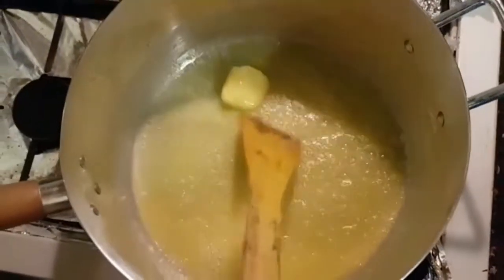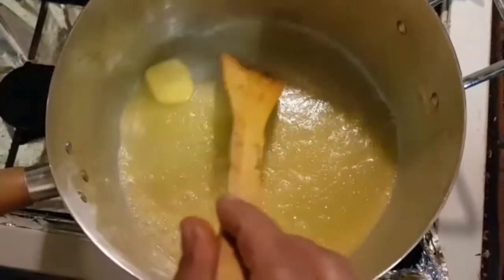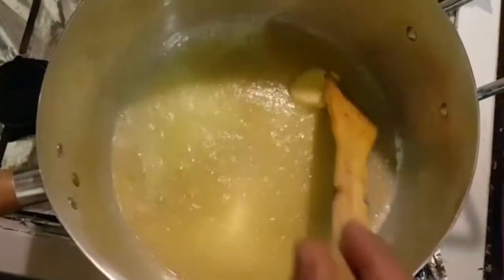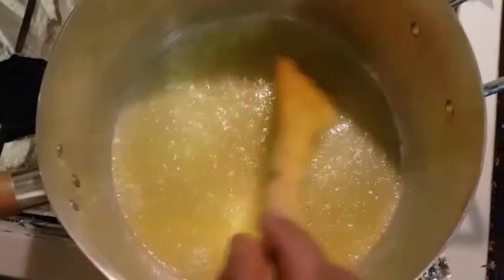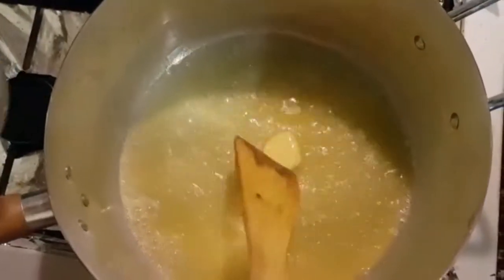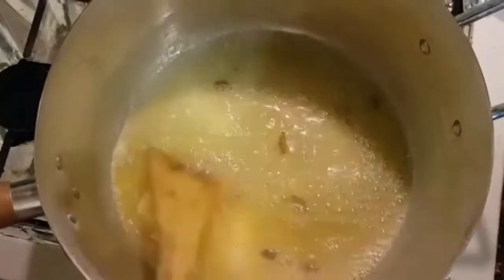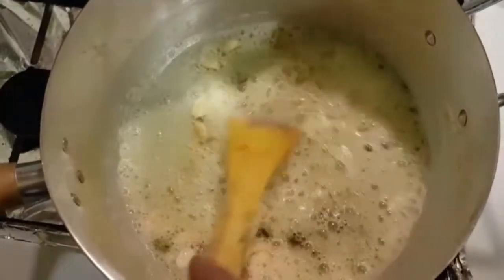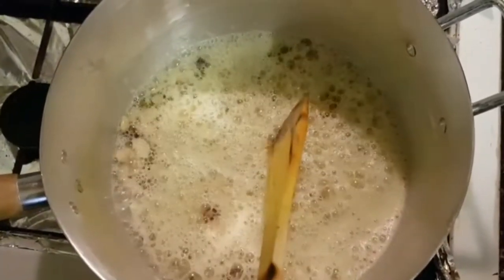Now I am making the sheera — a sweet syrup. I will add 150g butter and a little bit of oil so it doesn't burn. Now I add green cardamoms. I am making this sweet syrup for the rice. I put in all the dry fruit — this is sultana.